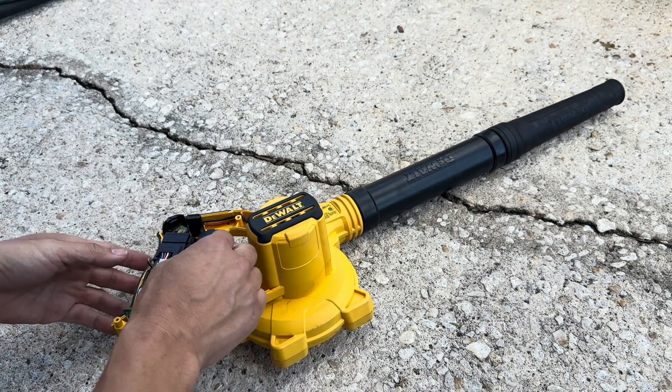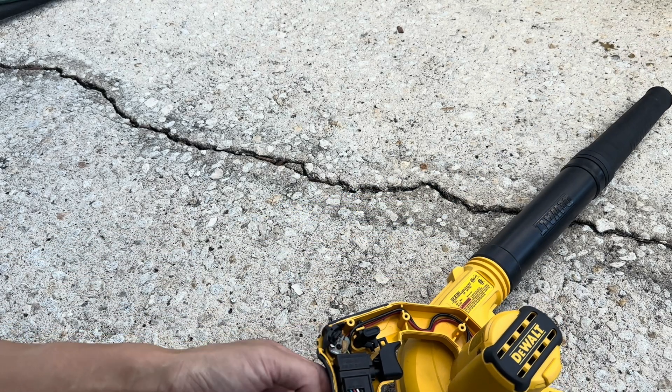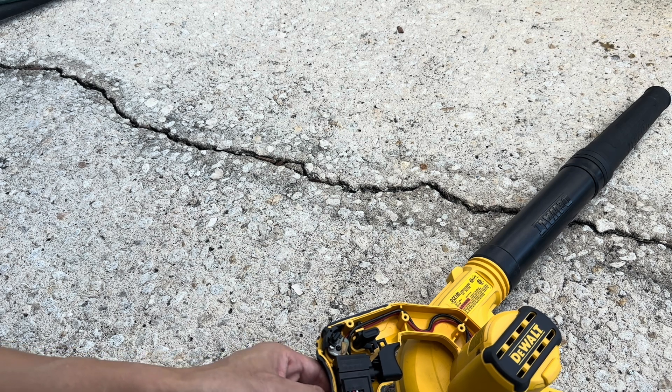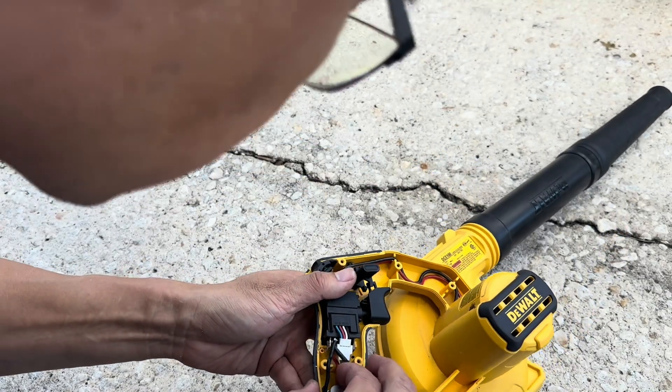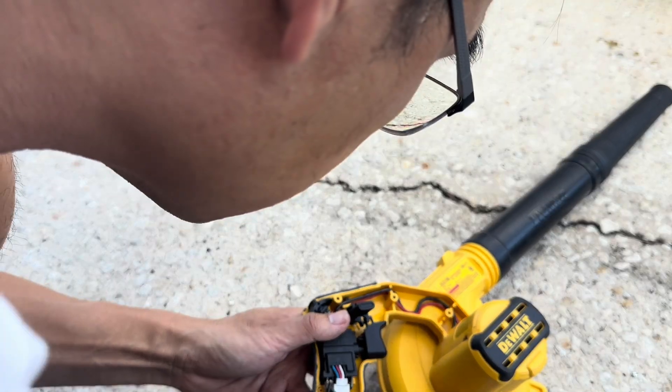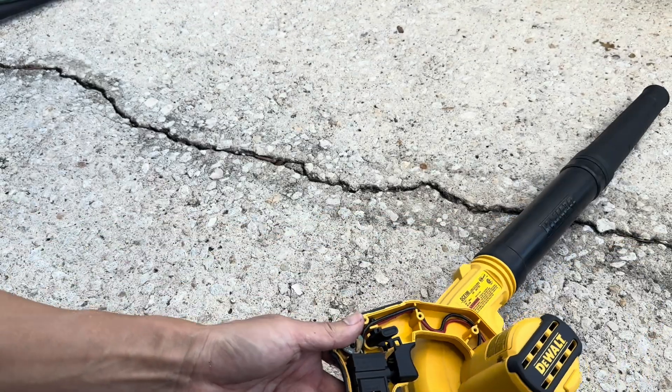We're going to set that aside and I can tell already what happened. If you look at this, look at the negative — it's detached from this terminal right here. The positive looks like it's still attached. The other terminals are all attached still.